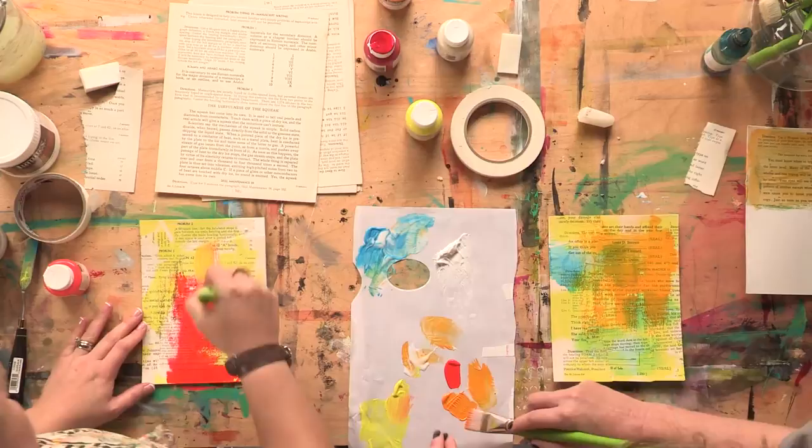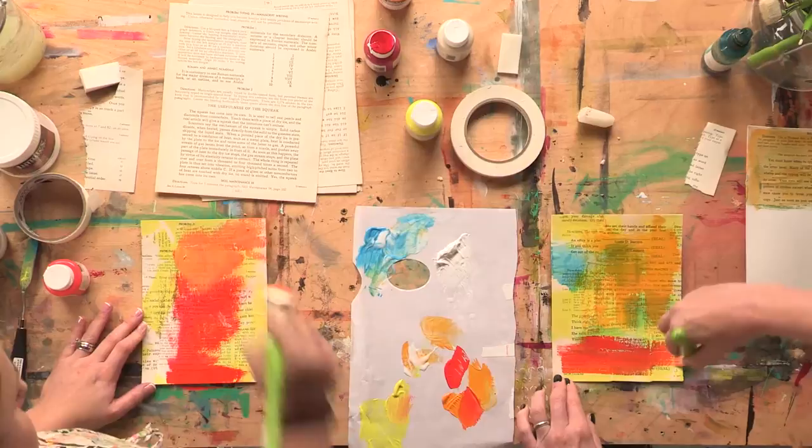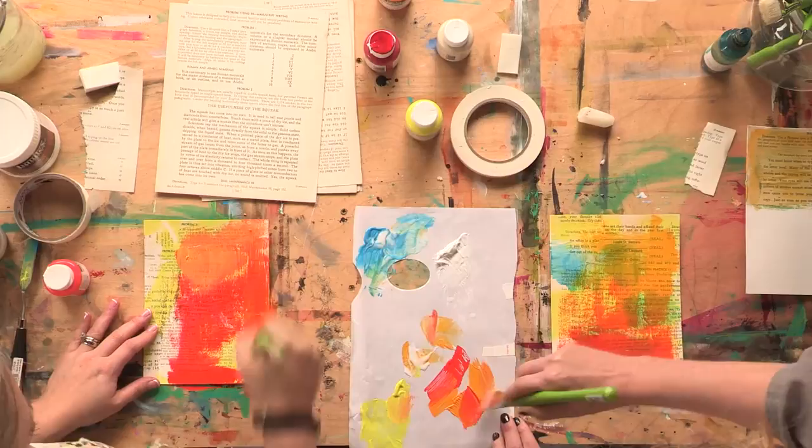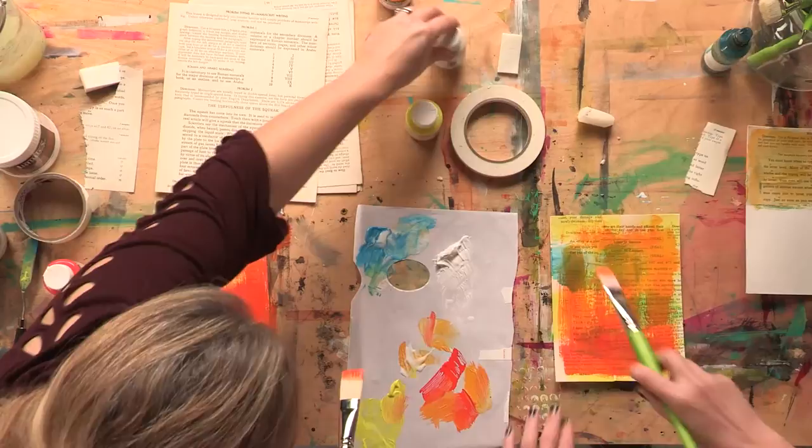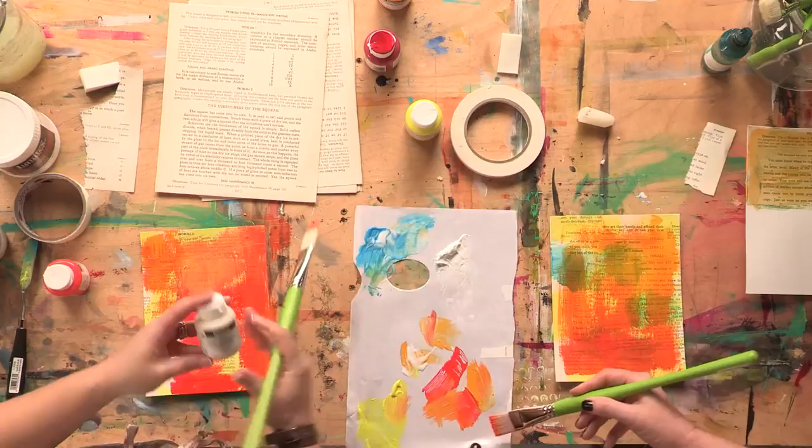Mix that with the yellow a little bit to get a different orange too, and just go with it. We're good at ruining the table — got that nailed down. I'm creating some interesting greens over here.